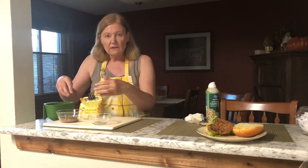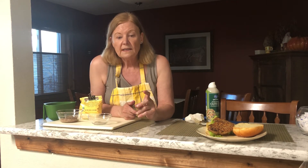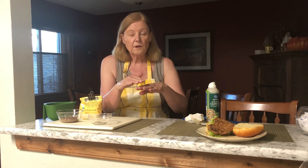I blended those together, formed the patties, and here's the big trick number one: put the formed patties on a sheet pan and put them in the freezer for a good 40 minutes, on non-stick foil to make them easier to remove. I flipped them once in the middle so they get firm on both sides.